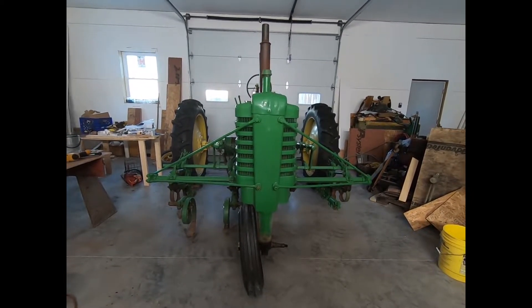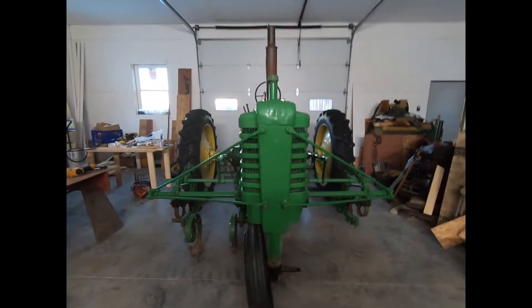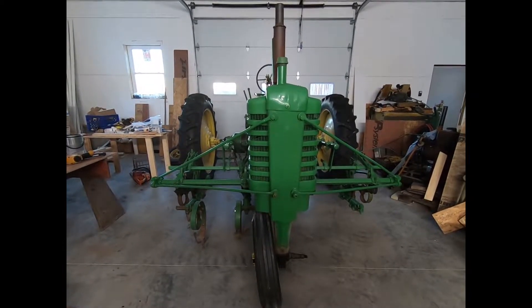Good morning everybody. This is Tim at Mayberry Farm. What the heck is today? February 27th, 2022.